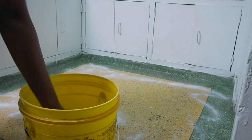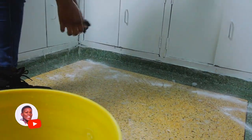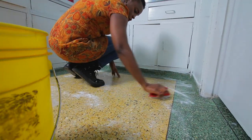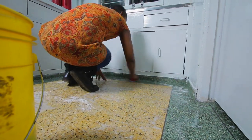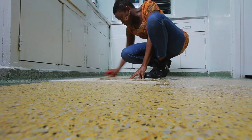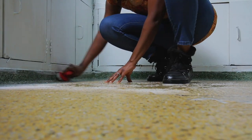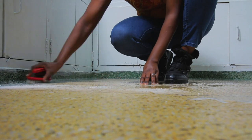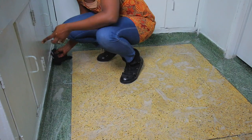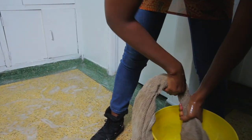I also scrubbed my kitchen floor. I use a mop with liquid detergent we made on this channel — if you haven't watched that video please go ahead and watch it. I added some essential oil to make the place smell nice. My help mops the house every morning but this is where I get to do the deep clean.